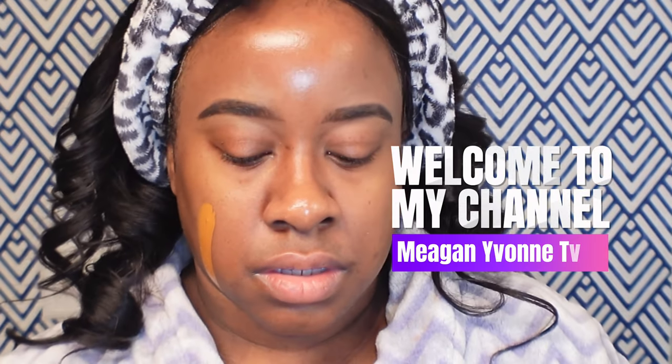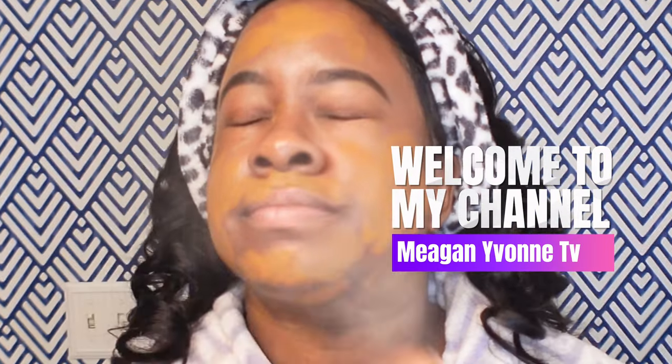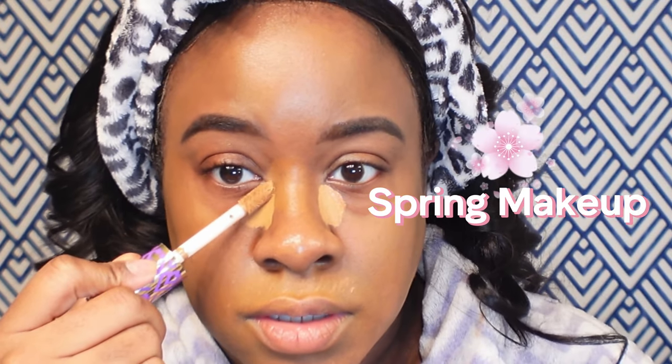Hi guys, welcome back to the channel. I'm Megan Yvonne and welcome to the latest episode of my 10 days of uploads. This video we're doing a nice spring glowy look.